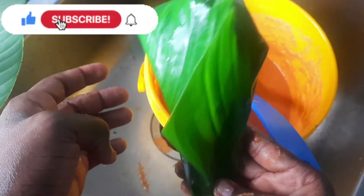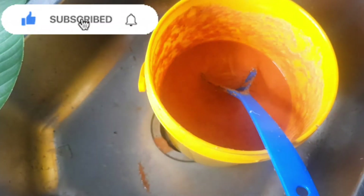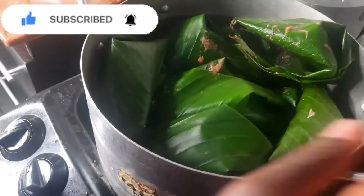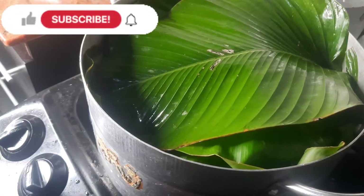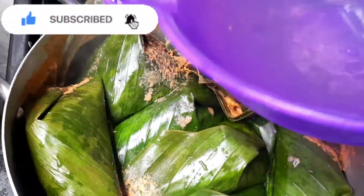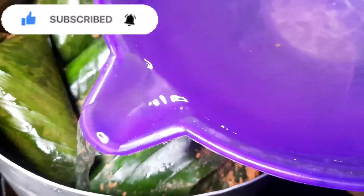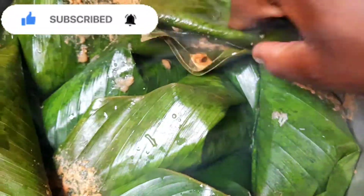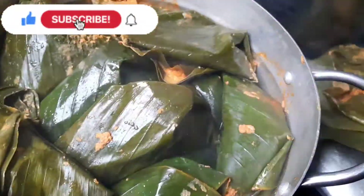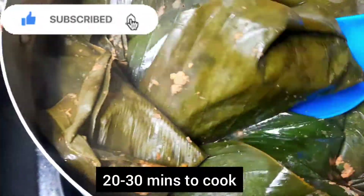If you have any questions when making yours, please let me know in the comment section. You can also like this video and recommend it to your friends. Now I'm putting it on the cooker to cook. Whenever you notice that your Moi Moi is low on water, just open it and add water to the side — you don't want to soak your Moi Moi. Cover it again and wait; the cooking time is about 30 minutes.